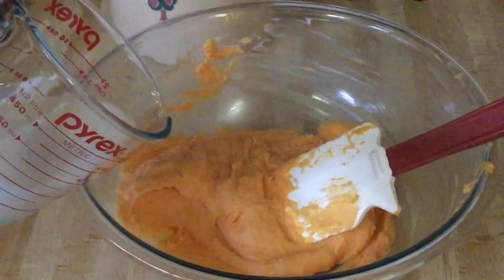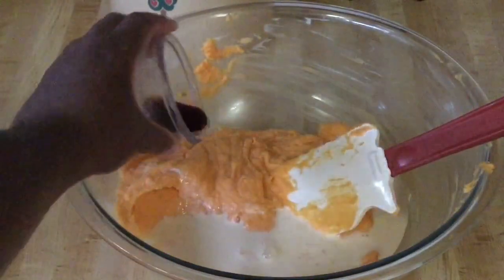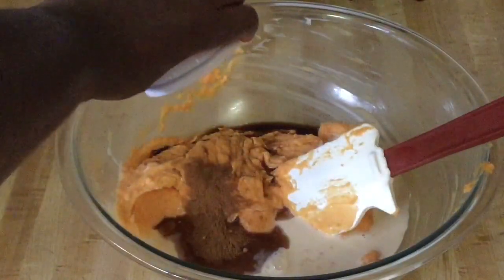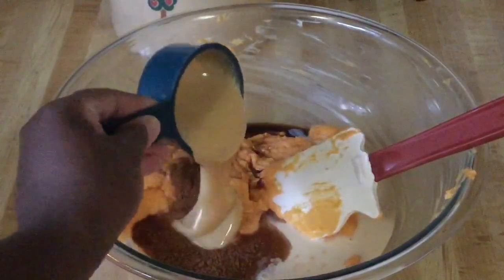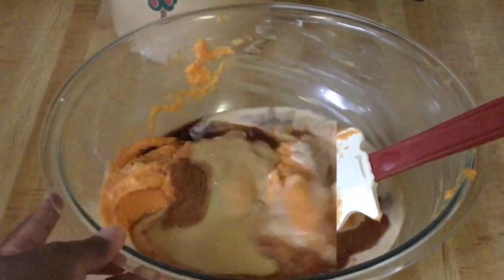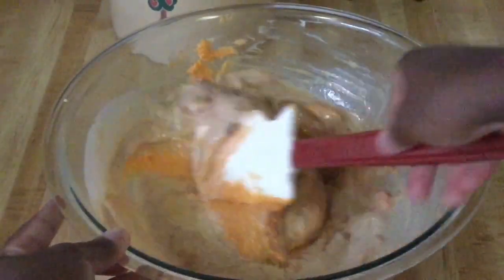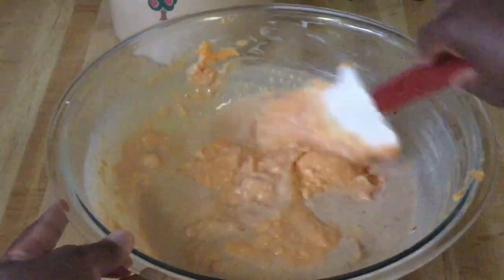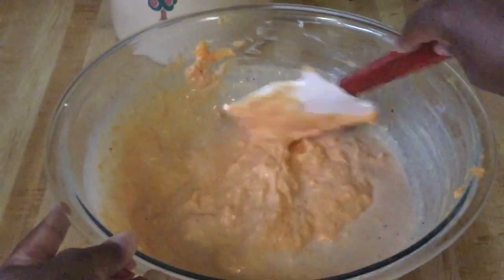We're going to add in a third of a cup of evaporated milk, one teaspoon of vanilla extract, a half teaspoon of my homemade sweet potato spice — I'll post a link to that video in the description box — and a half a cup of sweetened condensed milk. Give that a quick stir. This is the part where you taste to see if it needs any more sweetened condensed milk or a little more evaporated milk for sweetness and to loosen it up.